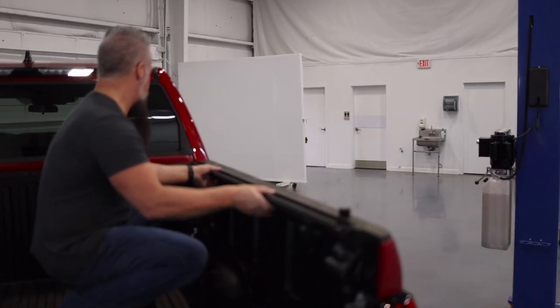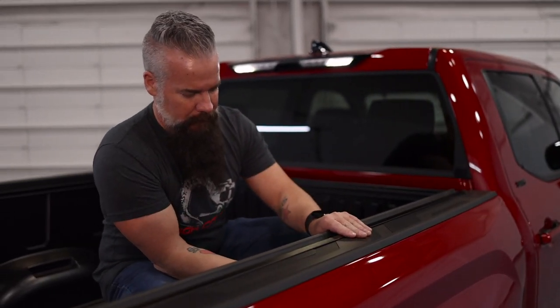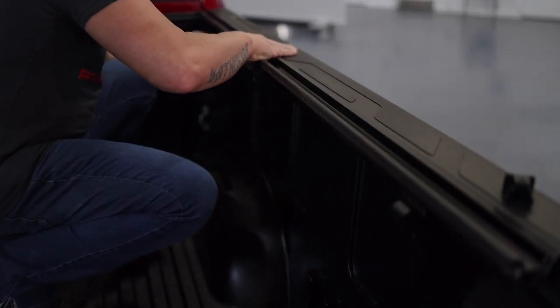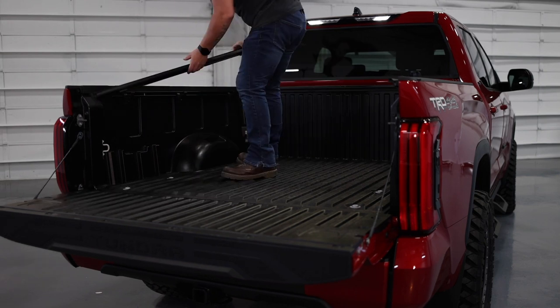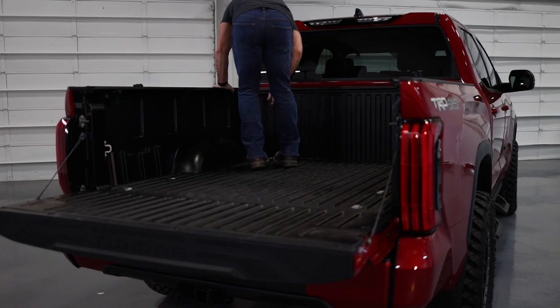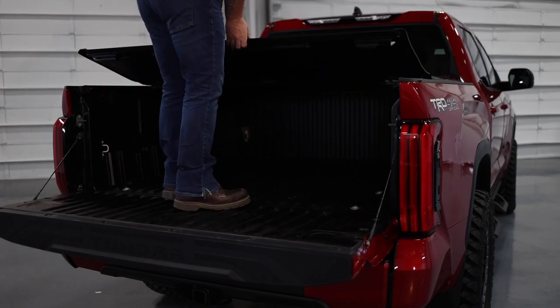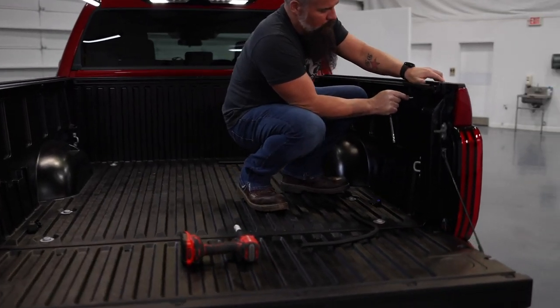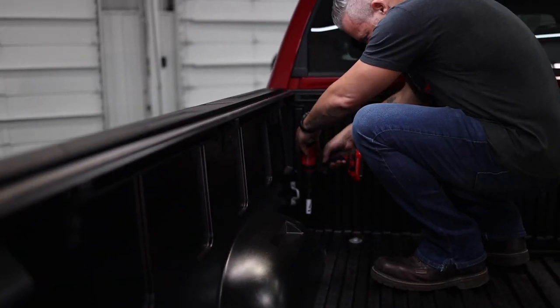With the rail set in place to confirm clamp positions, we loosen the clamps so they can go around the mounting points on the rail, confirm they're in the position we want, and cinch them back down. With both sides of the cover rails installed, we now add the drain tube hole.